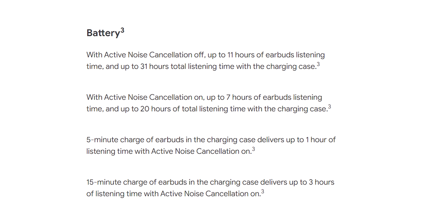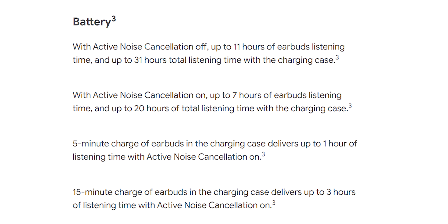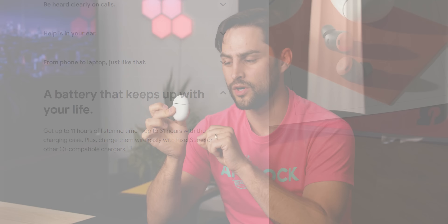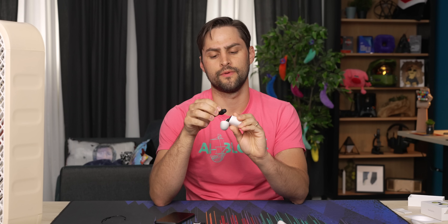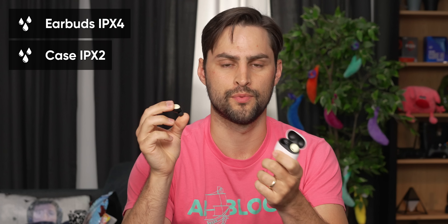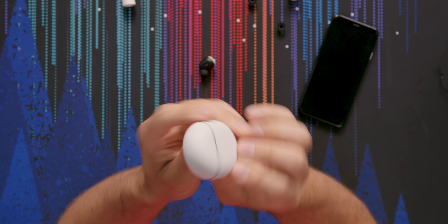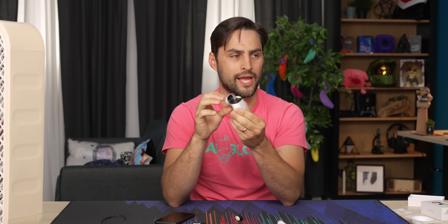Battery life: you get seven hours on the buds themselves with ANC on, or 11 hours with it off. Including the case, it's 31 hours with ANC off and 20 with it on. You can charge by USB-C or wireless charging, and a five-minute charge into the case will give you an hour of playback. For the waterproof rating, the earbuds themselves are IPX4, which is pretty standard in this category — that'll keep you protected from splashes from any direction and sweat at the gym. The case though is IPX2 rated, which is just 10 minutes of dripping water at 15 degrees or less. So it's not nothing, but they're not waterproof. Don't wear these in the shower.